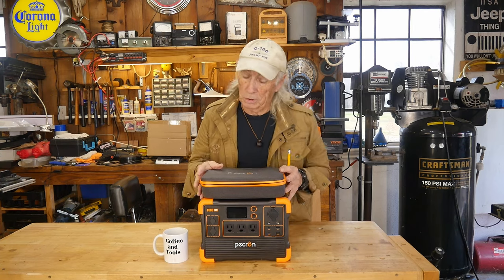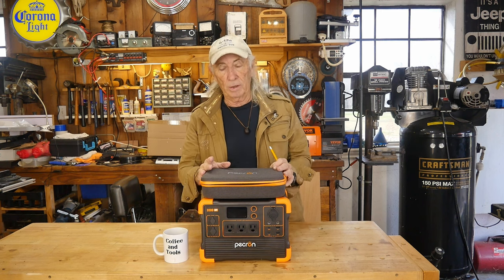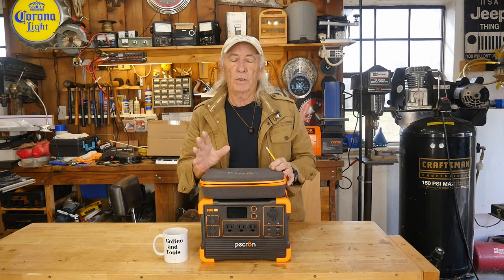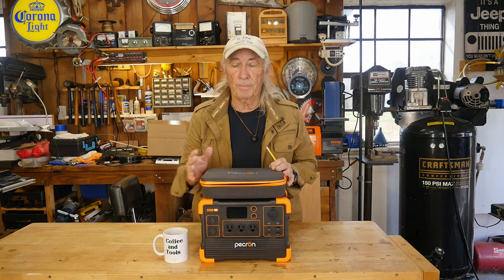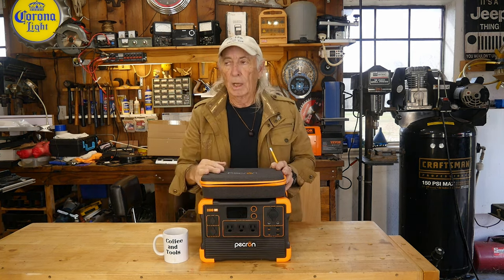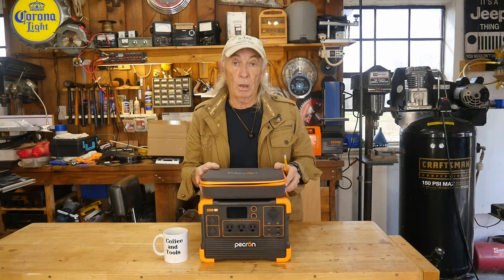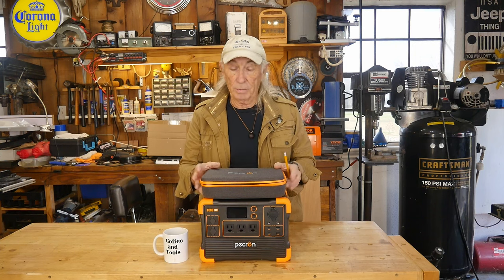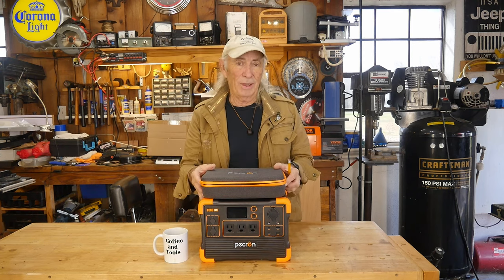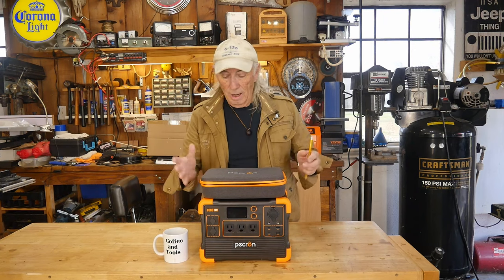This is what comes in the box when you get the Pecron. Now, I've got to jump on this immediately because it's going to be very confusing for a lot of people. This is the E600, which is a 1200-watt system. So yeah, she puts out 1200 watts on the AC on the 110. I don't know why they do that with the model numbers and names — other companies do it as well. A lot of times you can't go by model number. I guess they do that so they have room for other models or something.